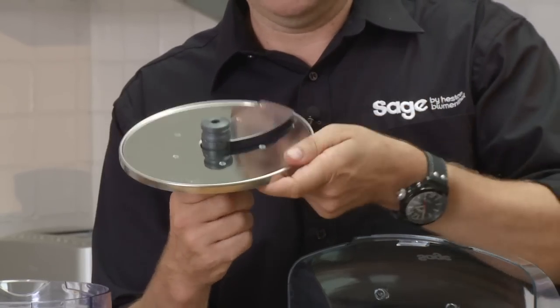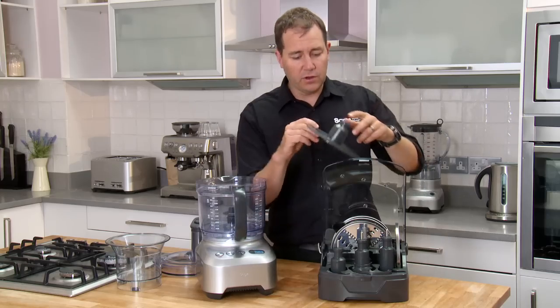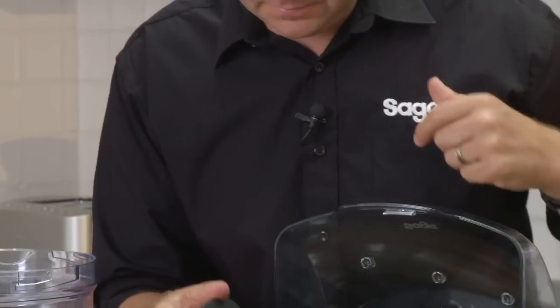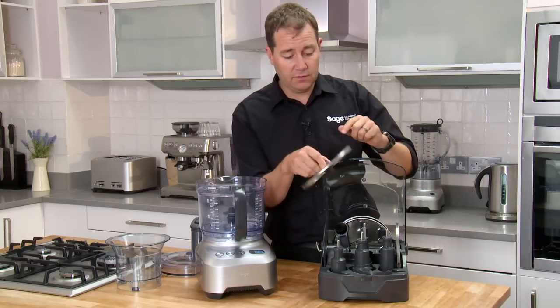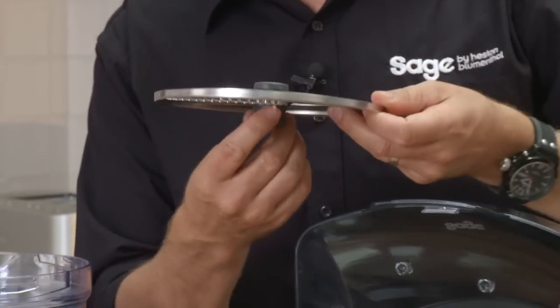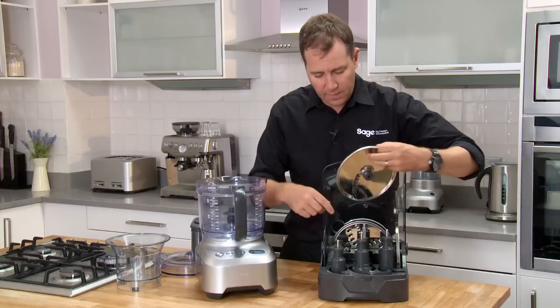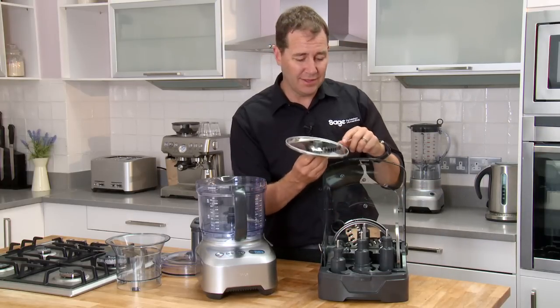With the variable slicer, a twist of the base takes you from an 8 millimeter slice all the way down to 0.5 of a millimeter — and everything in between. We've got an emulsifying disc for whipping eggs, cream, and making butter. We've also got a reversible shredder for thick and thin shredding, and a julienne blade for julienne carrots.